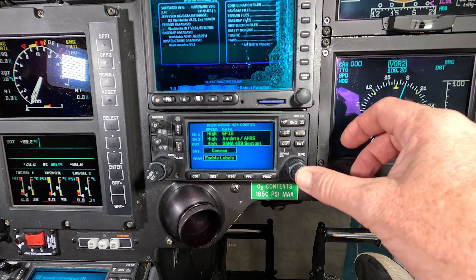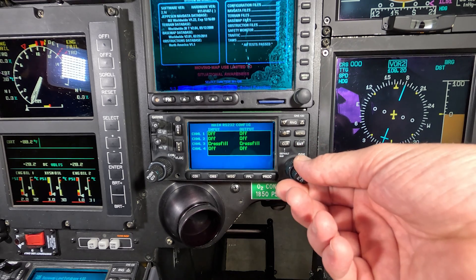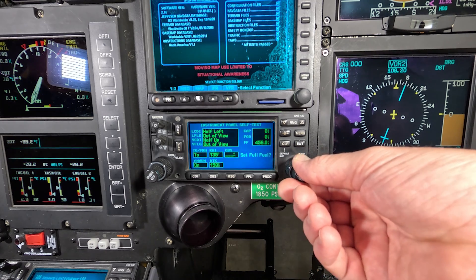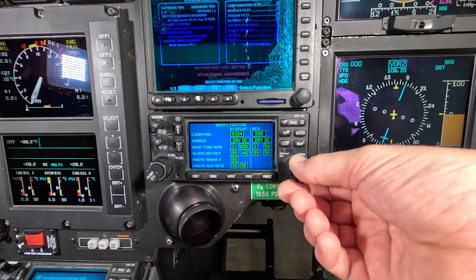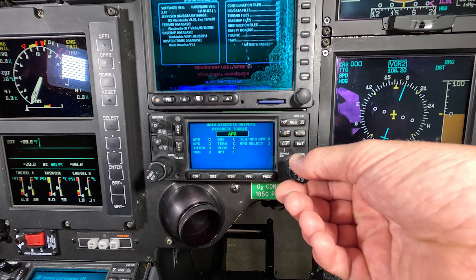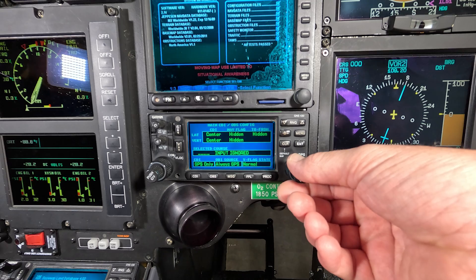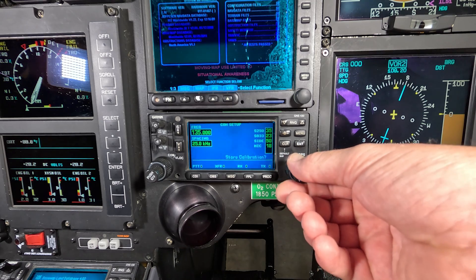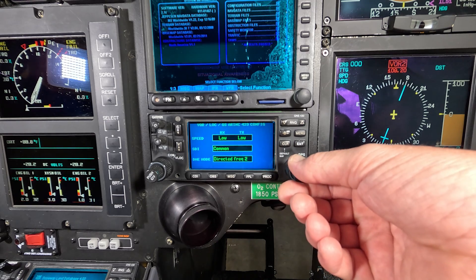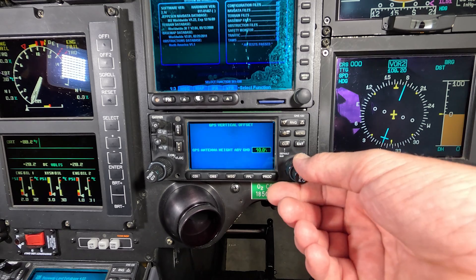So if you swap out your GPS — specifically a GNS 430 or 430W — before you take the old one out, you need to go to the configuration setting. You hold down the enter button. Go to the configuration pages — go through all the pages, there are 16 or 17. Take a picture of every screen so you can program the new one to match the old one. That's the easiest way — the poor man's way. Go through all these pages, make sure they match, take pictures of every page before you take the unit out.